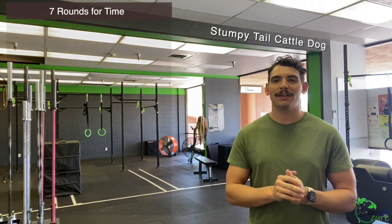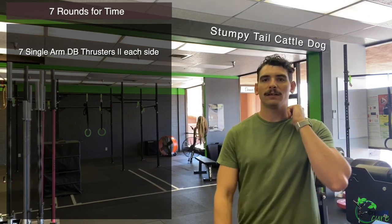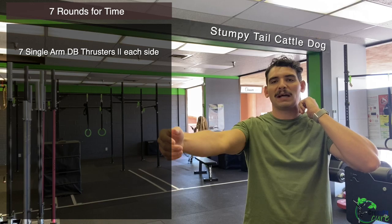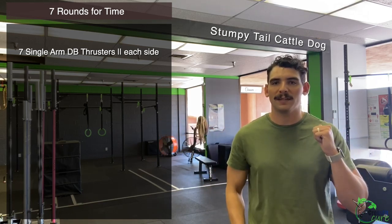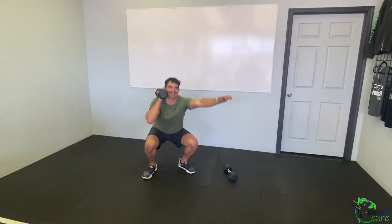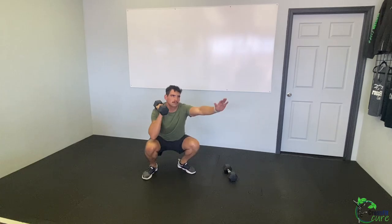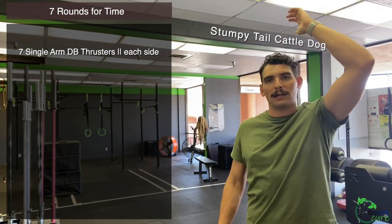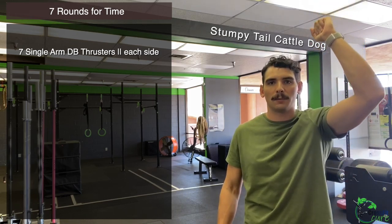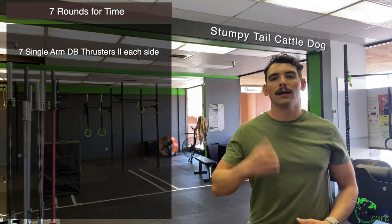Seven rounds for time. First: seven single-arm dumbbell thrusters. You only need one dumbbell. Going down into the bottom of a squat — use your other arm out for balance, keep your chest tall. Don't rest that free arm on your leg. Dumbbell rests on your shoulder; as you squat up and your hips fully open, punch the dumbbell overhead, then bring it back down to your shoulder before beginning the next squat. Seven on one side, then switch.